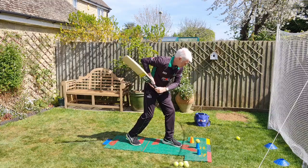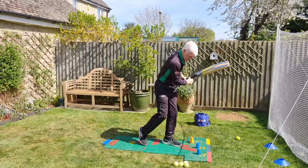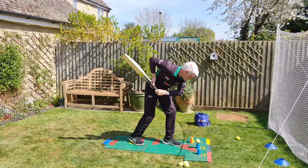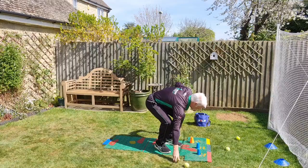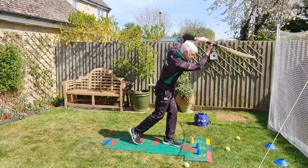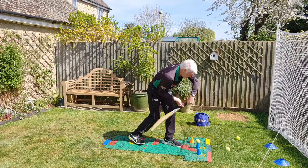2 out of 2. 3 out of 3. 4 out of 4. 5 out of 5. 6 out of 6.